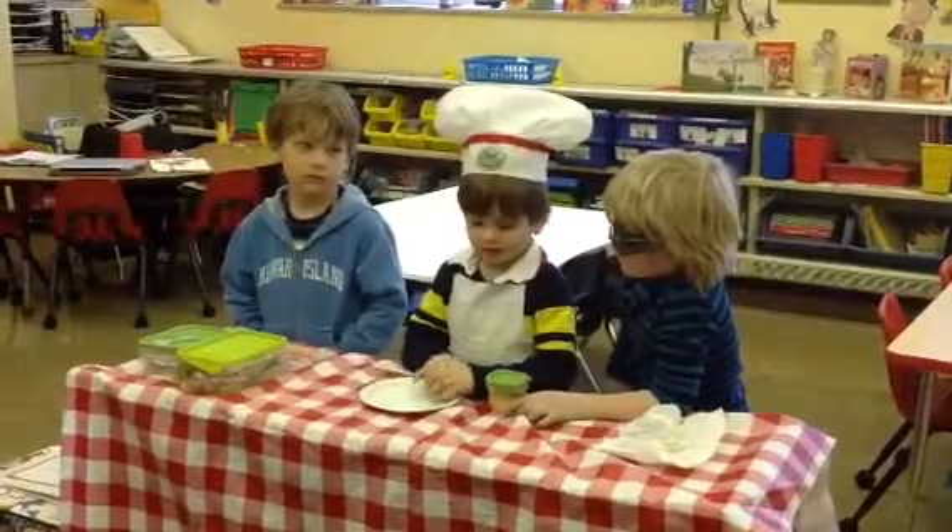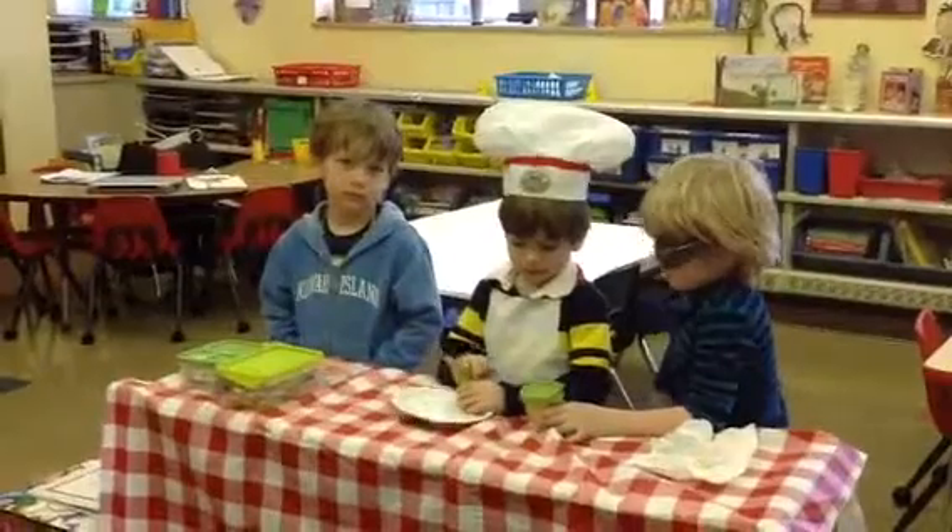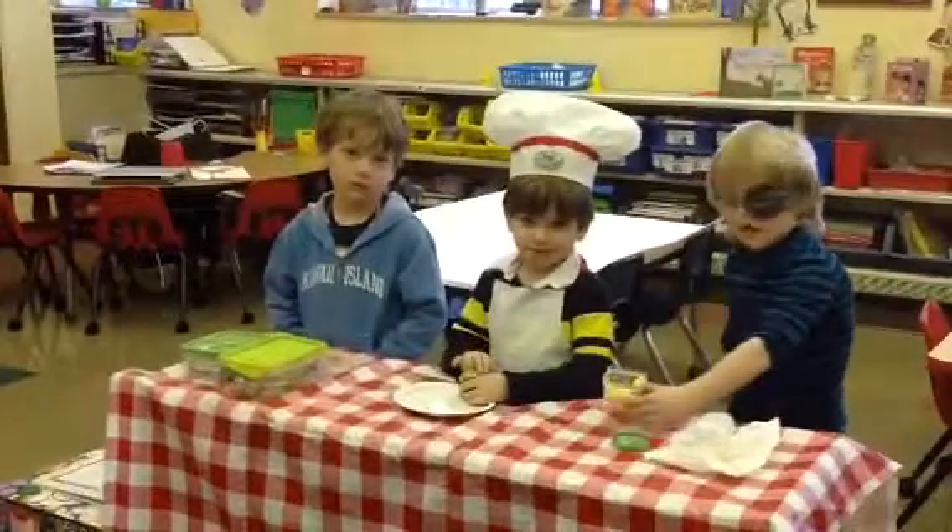I'm Chef Pooey. I'm making hot dog in a bun. You're making a hot dog in a bun? That sounds delicious.